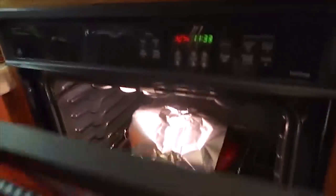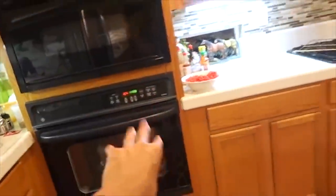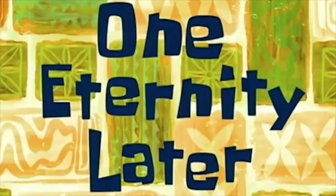Bye bye. One eternity later. It's 5:35 — I'm gonna pull this bad boy out now.